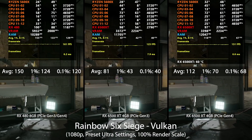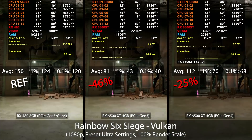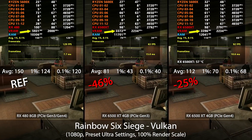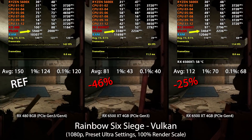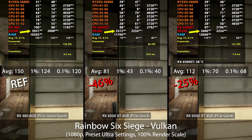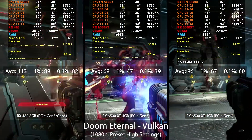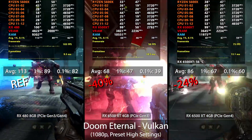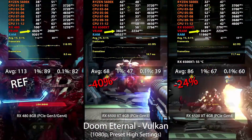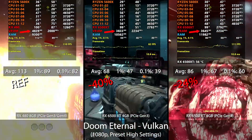The first game is Rainbow Six Siege, which generally performs well on most systems, and the results here are very alarming. The RX 480 actually beats the 6500 XT regardless of PCIe generation, and there's a noticeable performance gap between Gen 3 and Gen 4. It's hard to determine how much is due to the additional VRAM on the RX 480 versus the restricted PCIe lanes or memory bus bandwidth. These results were consistent across multiple runs — the 8GB 480 wins hands down every time. In Doom Eternal, the RX 480 again wins by similar margins, and while VRAM allocation differences are noticeable, the overall performance is still drastically in favor of the RX 480.